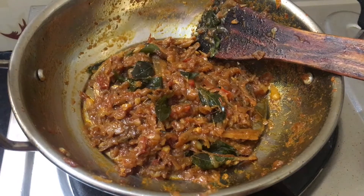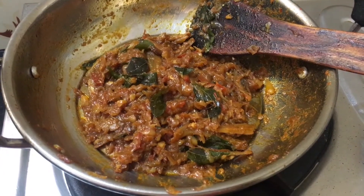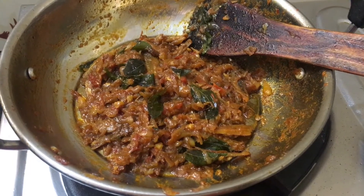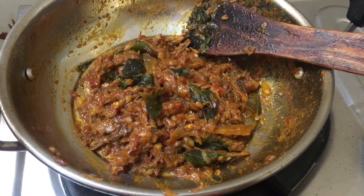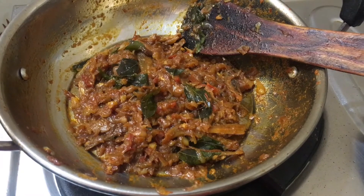This is a very simple recipe, but it's a very good recipe. If you like this video, please like, share, and subscribe to our channel. Bye friends, see you in our next video. Thank you.